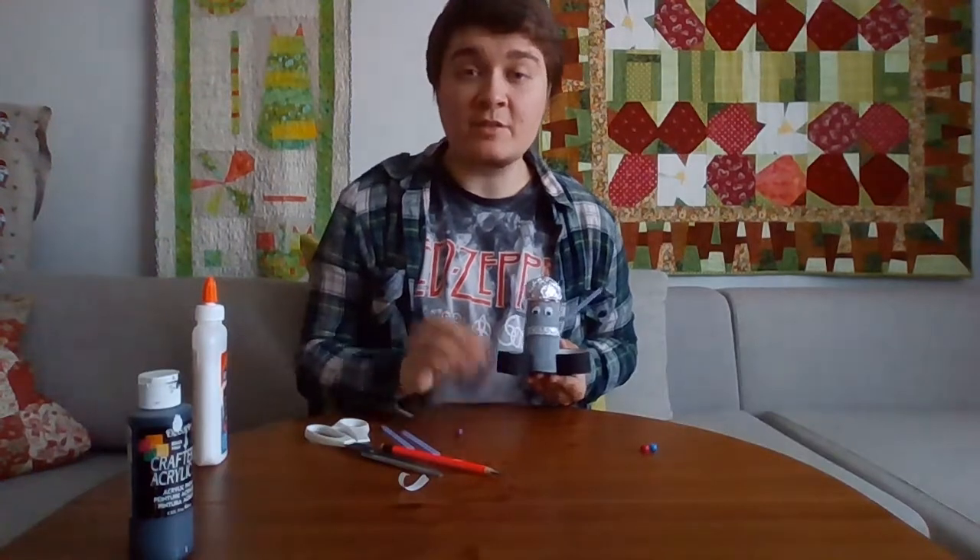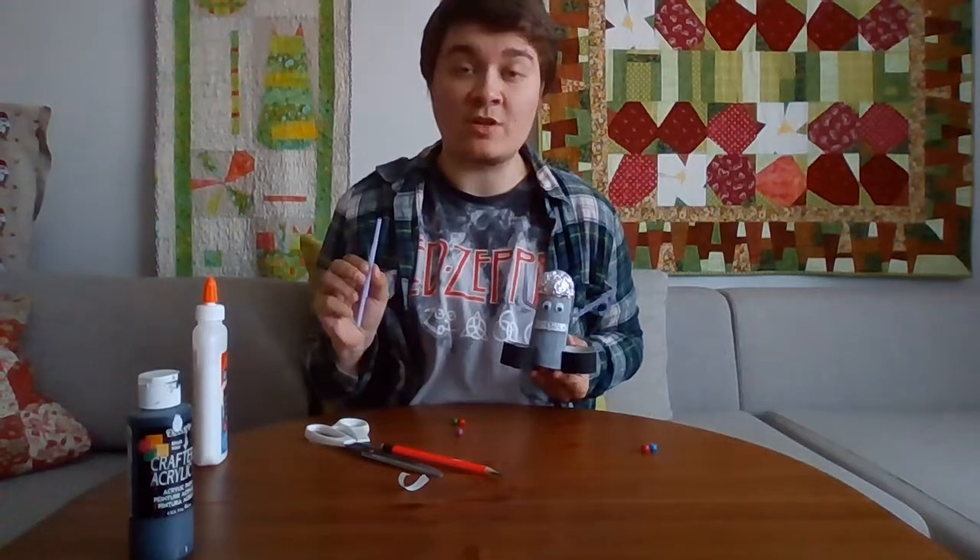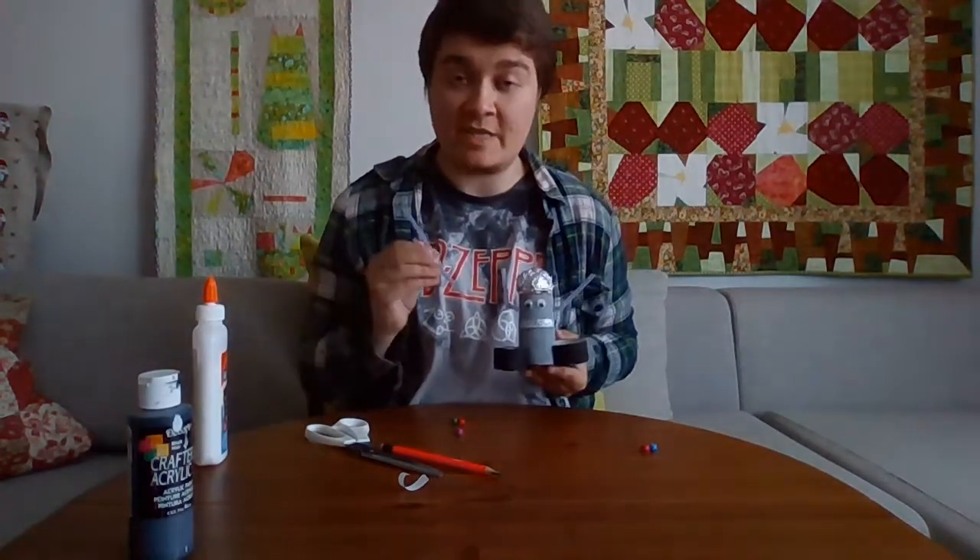Now you can glue the beads to your robot and use them like buttons, or you can use the rest of the straws to use like extra arms or antennas.